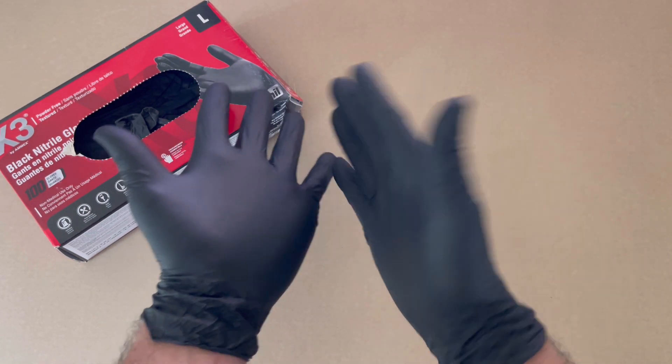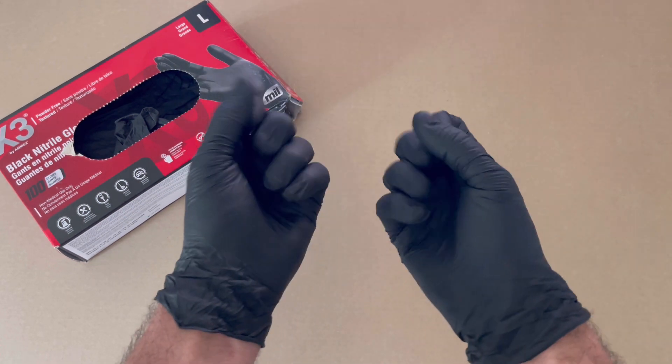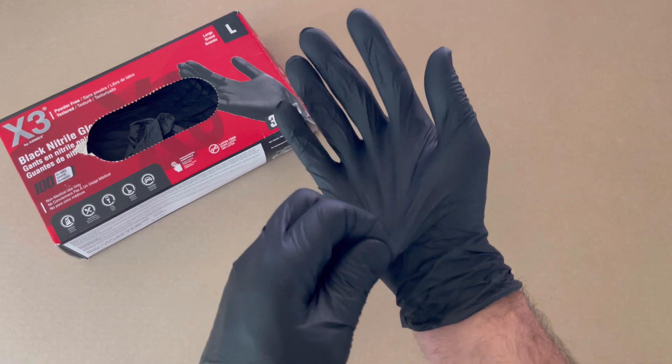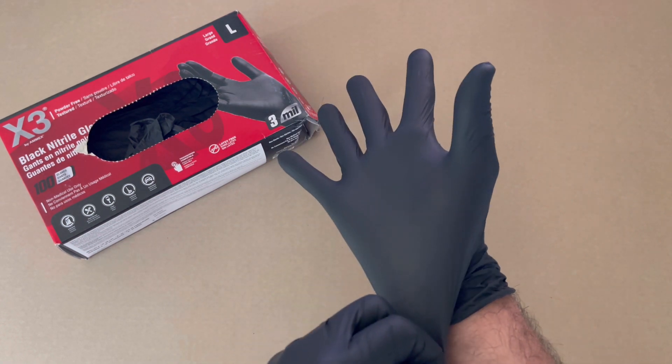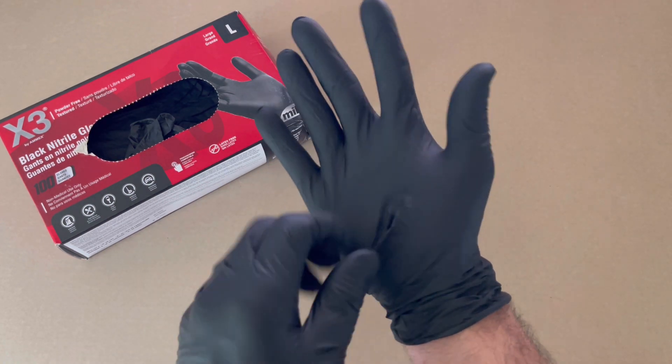They're not too tight in the palm, and you go like that — you can still grab things. So we'll do a little pull test here. I'll pull on them. You can see it's pretty tight, and it doesn't tear.